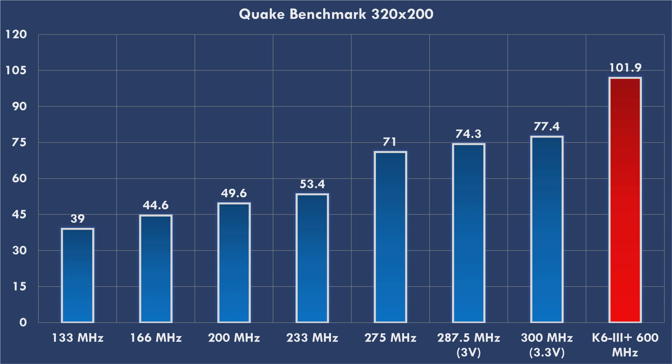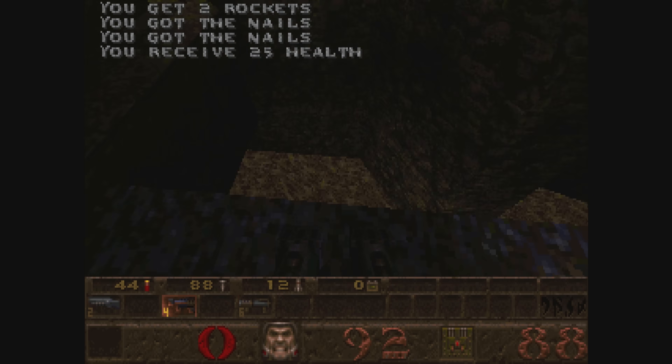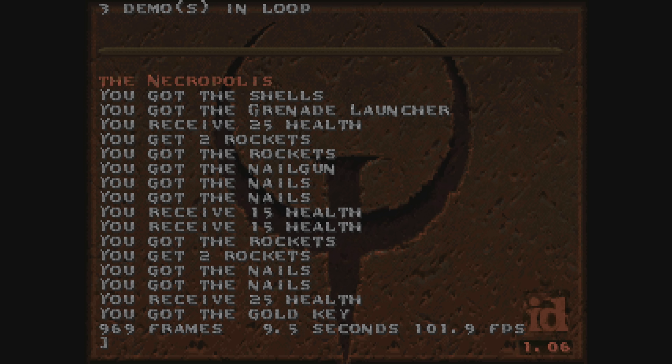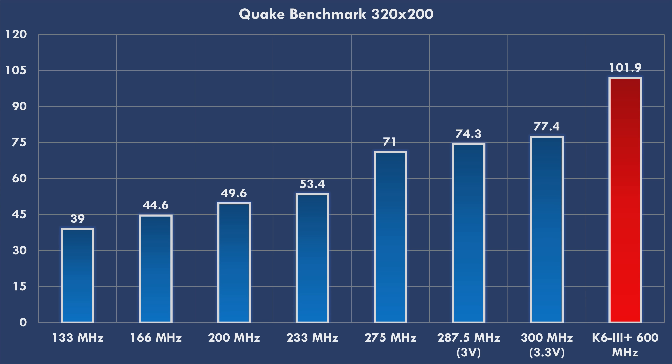Let's run the Quake benchmark on the CPU and see how it compares to the Intel Pentium MMX. Here we have the chart: the K6-3 Plus at 600 megahertz wins all categories with 101.9 FPS — way faster than the Pentium MMX stock result of 55.4 FPS. This shows how much faster this AMD K6 processor is compared to the Intel options.